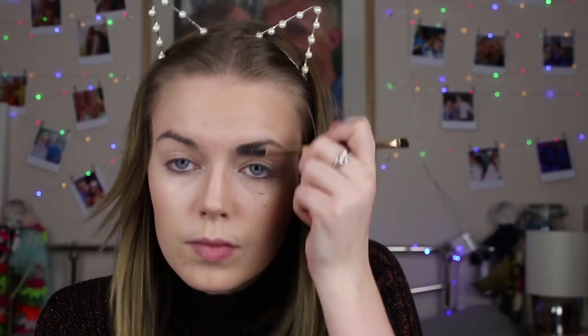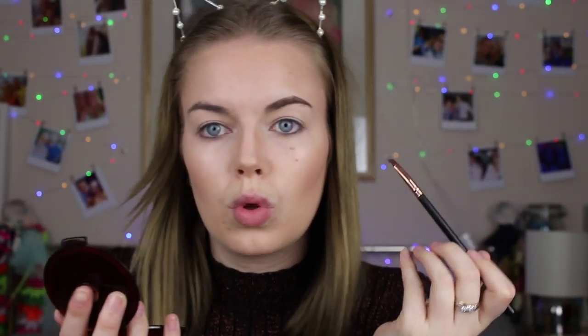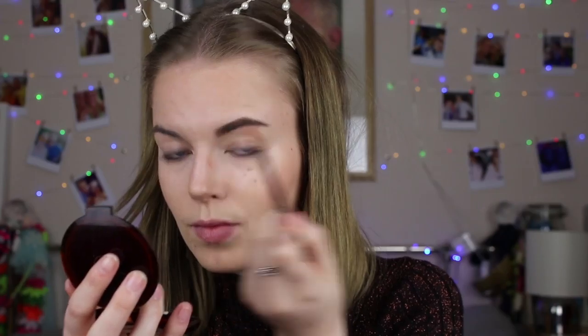Next I'm using the Anastasia Beverly Hills Dip Brow Pomade in Medium Brown — it's a little bit too dark for my eyebrows but I'm working through it before I buy a new one. Less is more with this product, otherwise it goes wrong. I start on the outside and then join it up — I have very gappy eyebrows and I quite like a full look. If anyone has eyebrow tips for using pomade and getting that flawless look, please let me know!